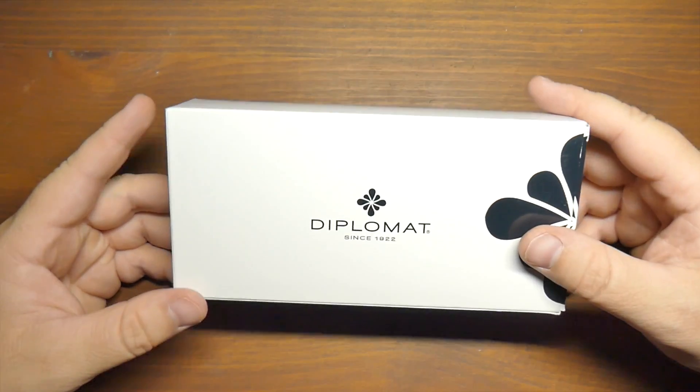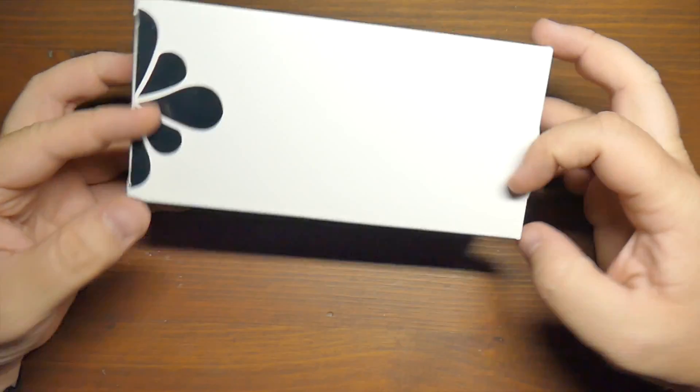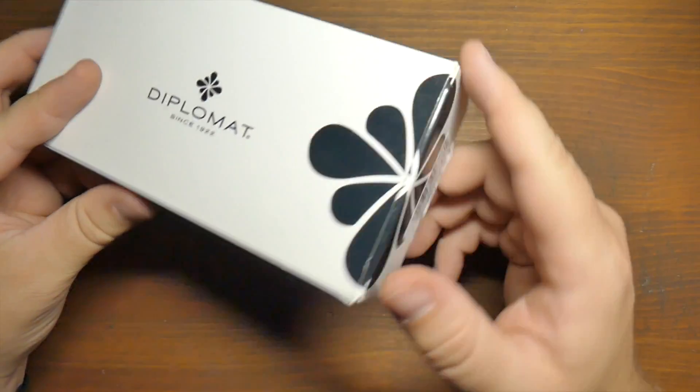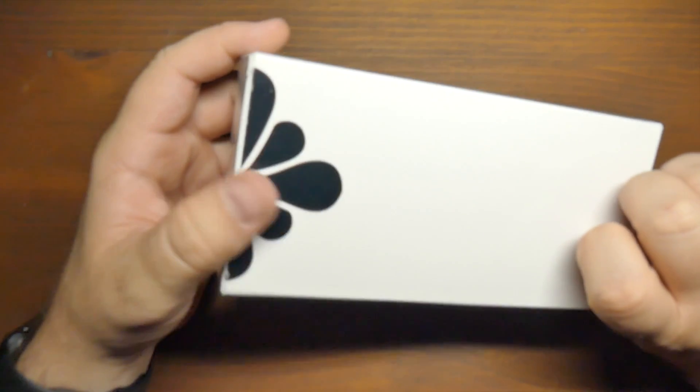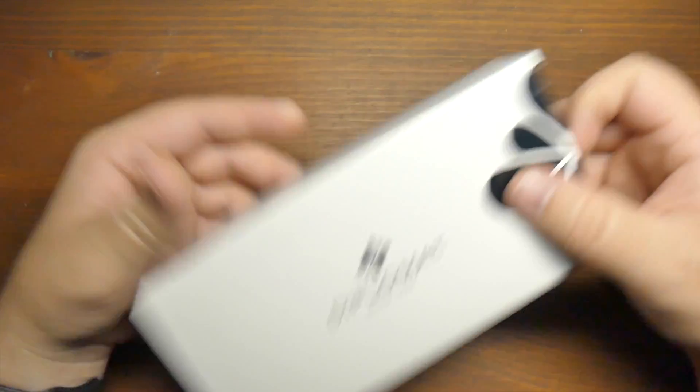Hello folks, and welcome to InkDependence.com. This is a Diplomat box. Inside this box will be a pen, but first we'll start off with the box. Pretty common sort of cardboard-y type of box.